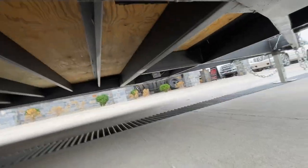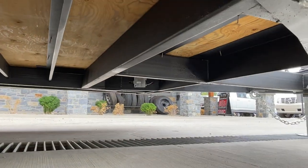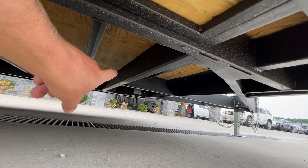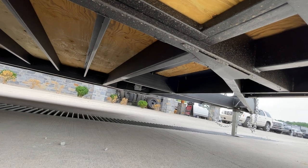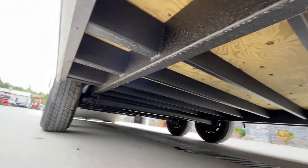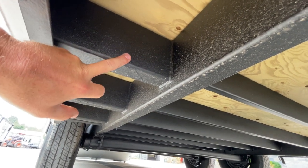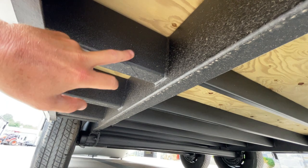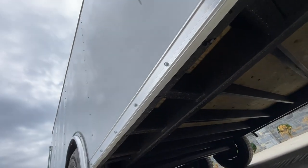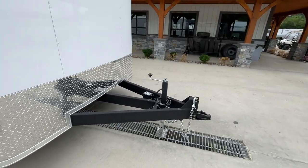Underneath the trailer, there's junction boxed wiring and the structural header mentioned earlier — you can see it's gusseted out where it ties in. The torsion suspension is visible here as well. Worth pointing out: the outriggers — your trailer is built on a seven-wide frame but it's eight and a half wide. Those outriggers are made out of box tube instead of the formed channel typically used for cross members, so the outriggers on this are built heavier than most of what you see in the industry.